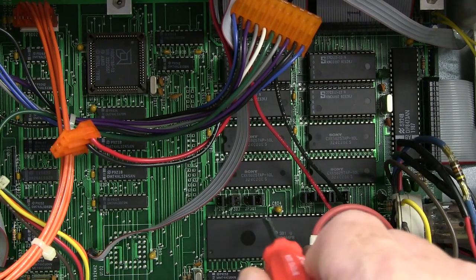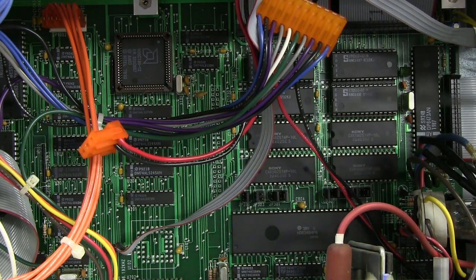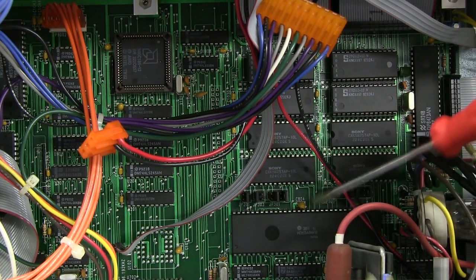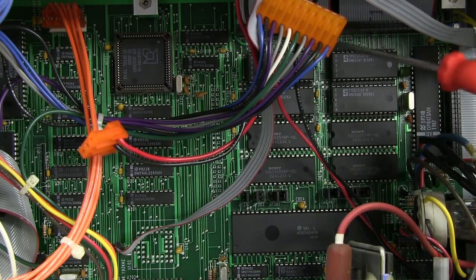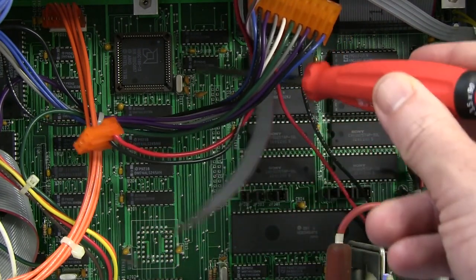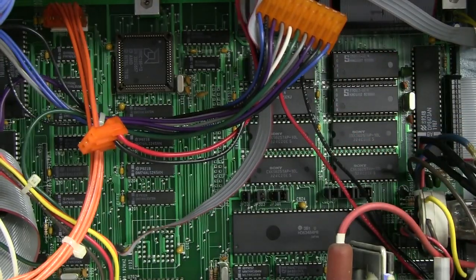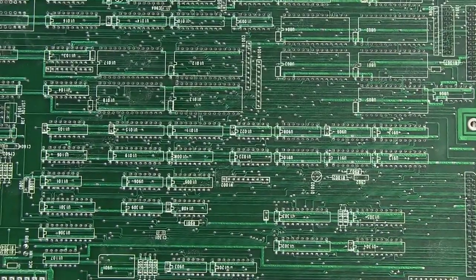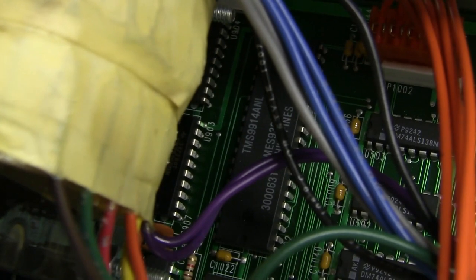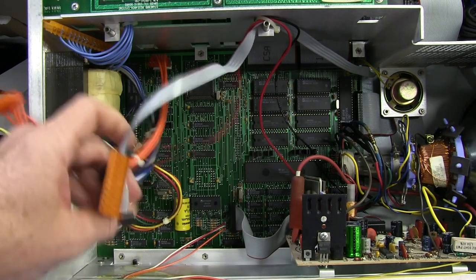The CRT controller just interfaces with the same address and data bus shared by the external memory. So that would have just been a board layout thing — they probably started laying down the memory, and it made sense to put the CRT controller there too since it has a mapping to the memory. Tucked right up under our transformer is a TMS9914 GPIB controller — all that logic is just for the interfaces on the back panel. I'm not going to trouble taking that board out — we've sort of seen everything we want to see. More interested in the boards on the other side.